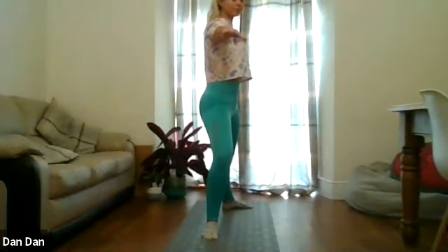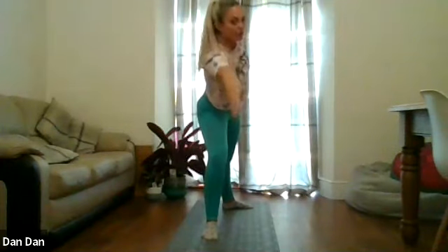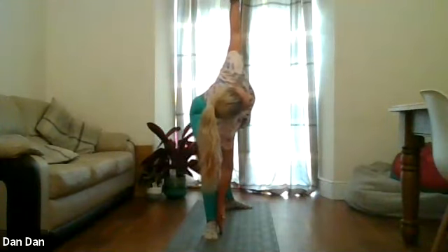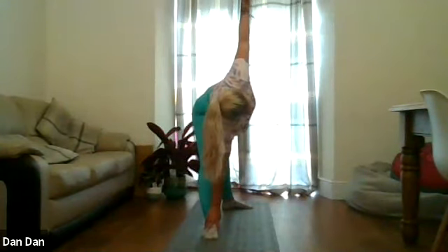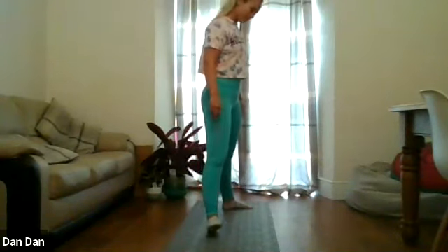Focus on tucking that tailbone under. We're going to reach forward with that right hand as far forward as it'll come, sweep it down towards the ground with the left hand towards the sky. Straighten out that front leg. And then come back up — relax arms down.